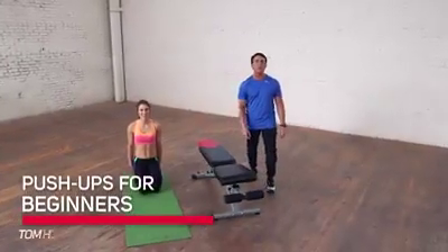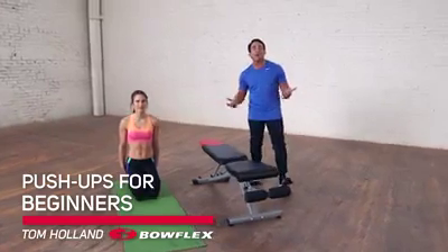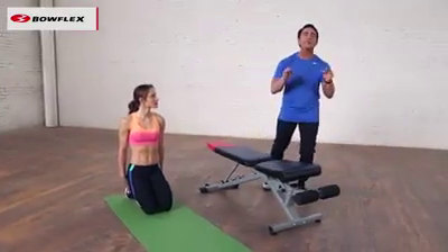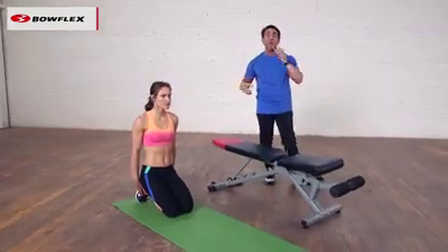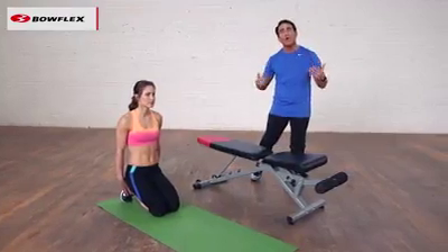Hi, I'm Tom Holland, Bowflex Fitness Advisor. This is push-ups for beginners. The push-up is one of the most effective body weight exercises we can do. You can do them anywhere, anytime, but we have to do them correctly and you have to build up. So Lisa is going to demonstrate four different ways you can start doing a push-up so that you can do them whenever you want with correct form.